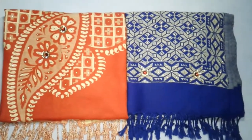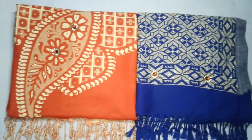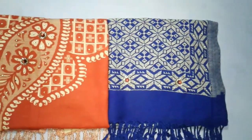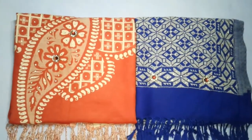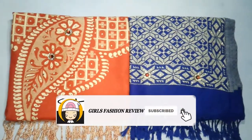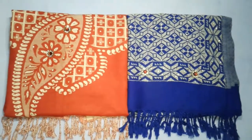Both of these shawls are very bright, but they don't look overly bright. They are in a new look and the cost is the same. If you liked this shawl review, don't forget to subscribe to our channel, like and share the video, and press the bell icon. Thank you for watching.